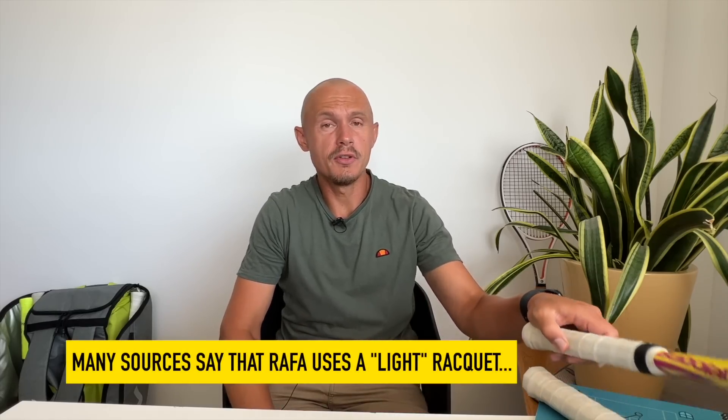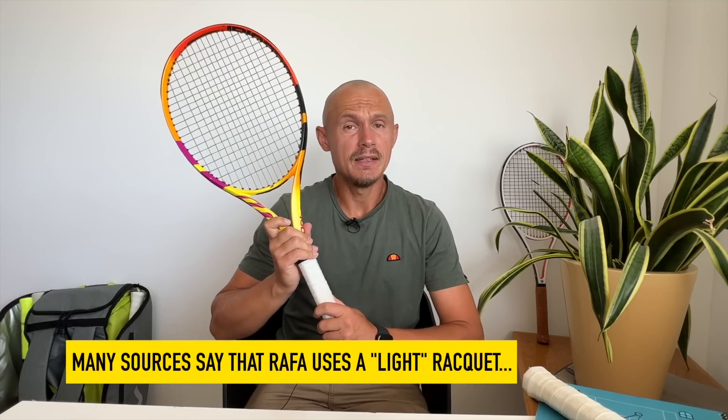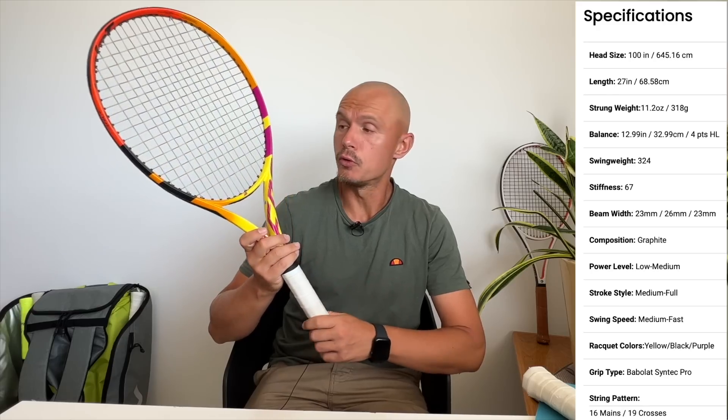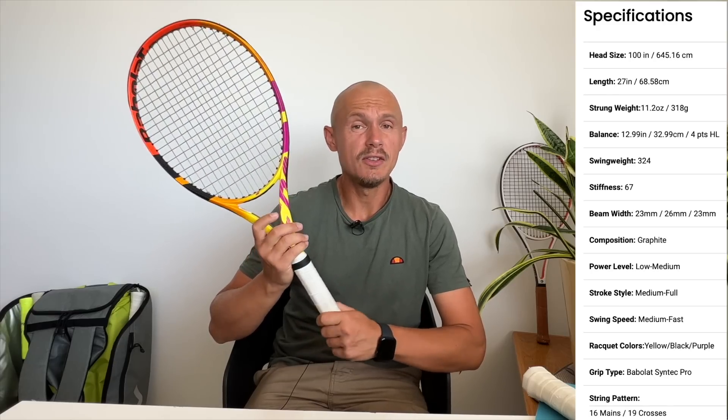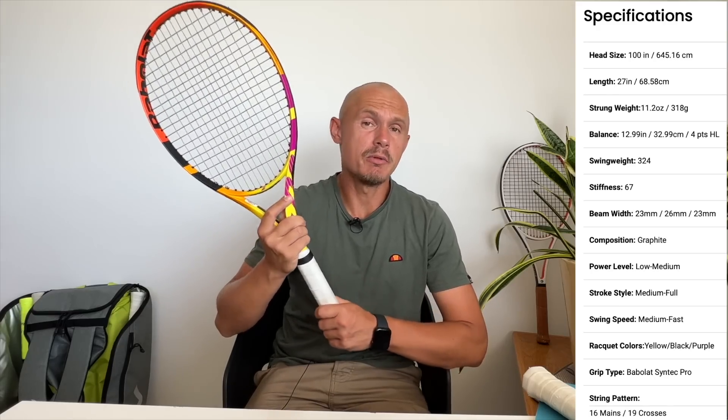But in Rafa's case it's very, very different. I see sources on TV and all over online where they say Rafa uses a light racket, and they refer to the retail version of the Pure Aero Rafa. It's due an update this year, so look out for that — I'm going to review that one too. But this one is 300 grams unstrung, has a pretty low swing weight, easy to use, great frame for players looking for spin and power. But it's not what Rafa uses.